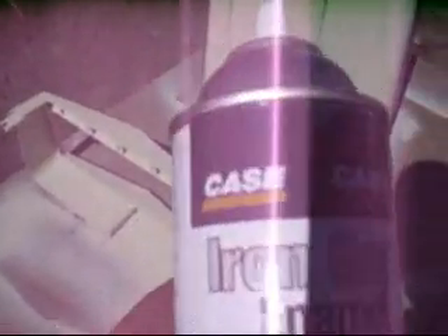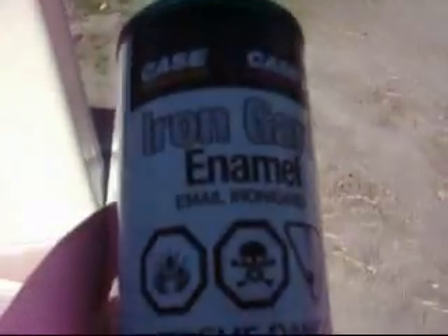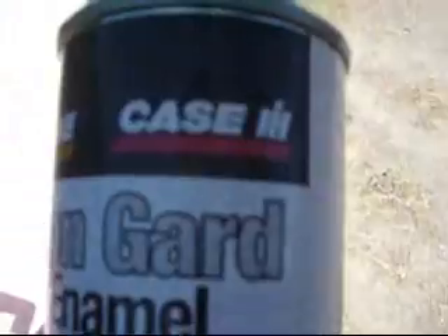Now it's off the primer, painting it with iron guard enamel — basically the same color it should be. Here's the inside, so this is actually a little whiter. It's not the same stuff, but still is pretty dang close.